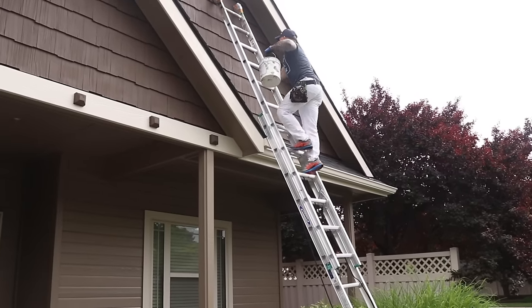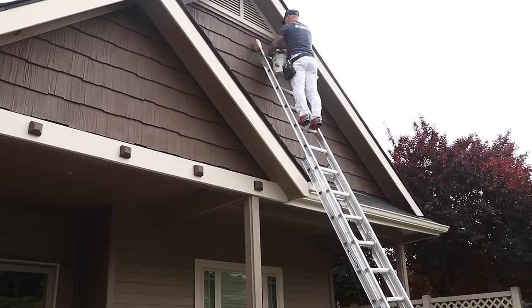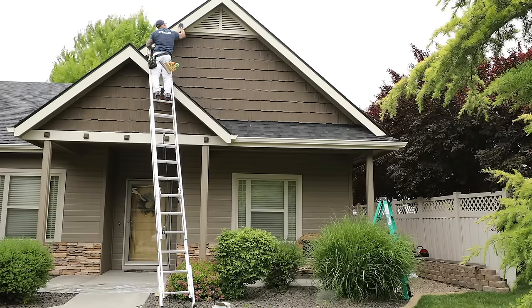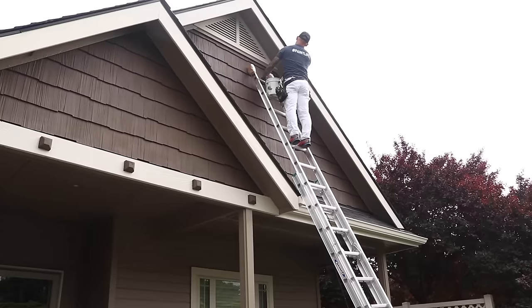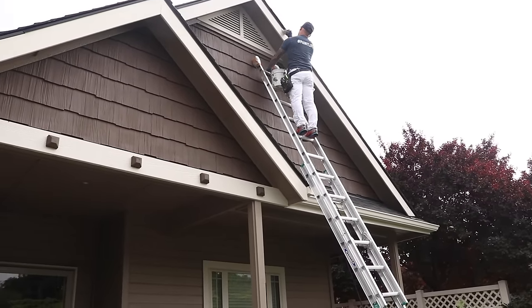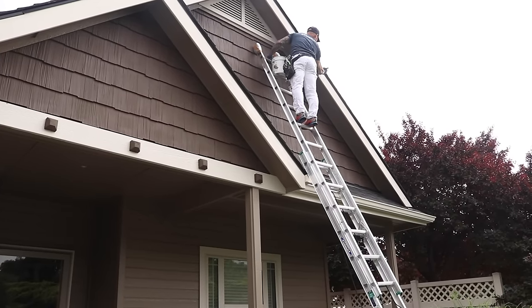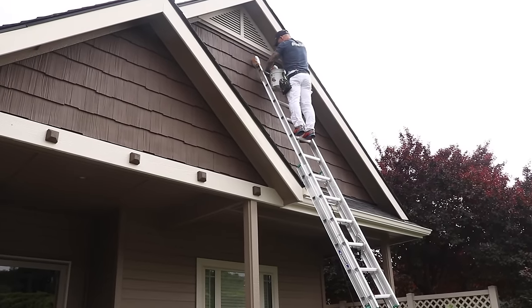I always like painting my fascia and trim by hand — it just gives better penetration and better adhesion. Some people try spraying trim and fascia, but we always spray the body of the house and always hand-do our trim. Here I'm using a three-inch Riverdale Chinex brush and a four-inch roller to hand-do all of our trim.